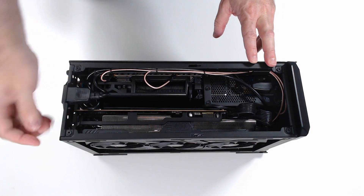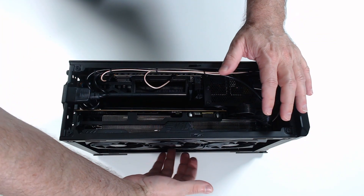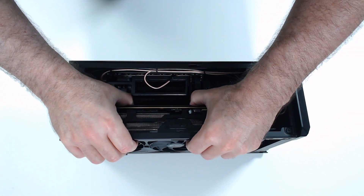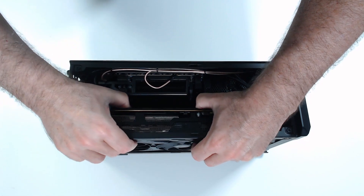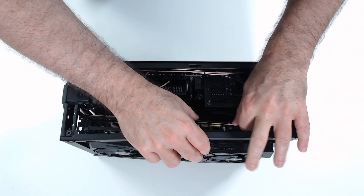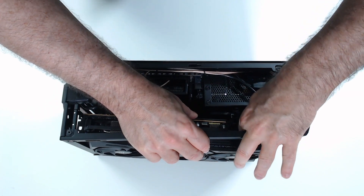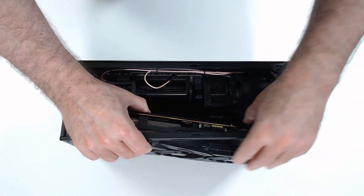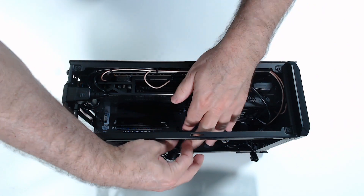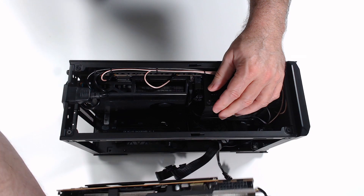To remove the graphics card, I've removed the two screws holding the bracket in and released the latch on the slot that holds the card down on this side. Then I can just lift the card out. Next, you can see the power cables — I'm just going to grab the bundle and work that plug up, then grab the bundle and work the second plug. And now I can easily take the card down. You can see that the power supply had the power connectors for this graphics card, and you can see the graphics card is fully released.